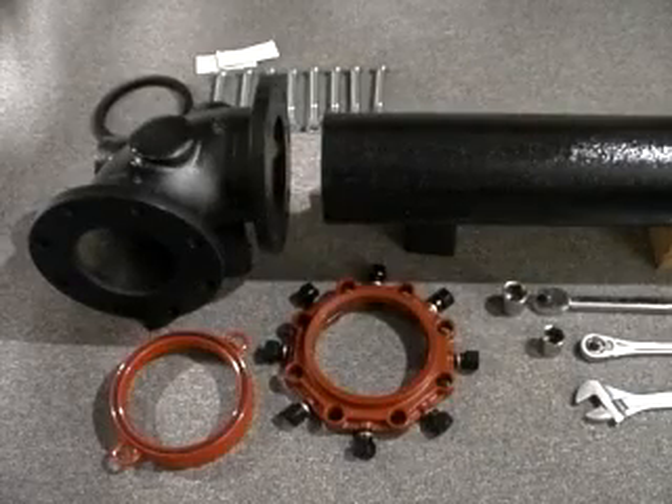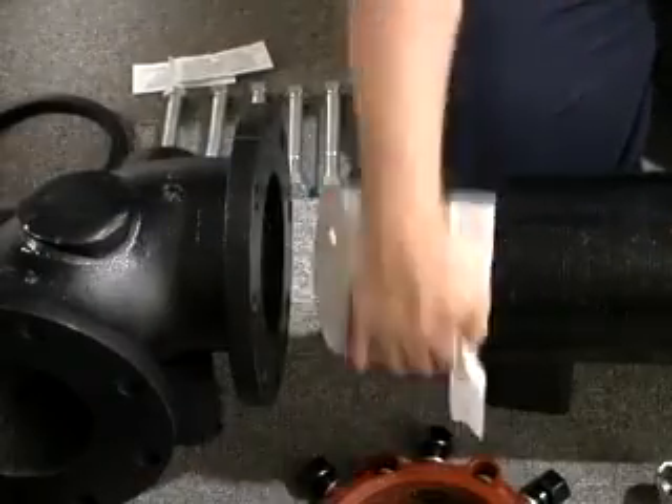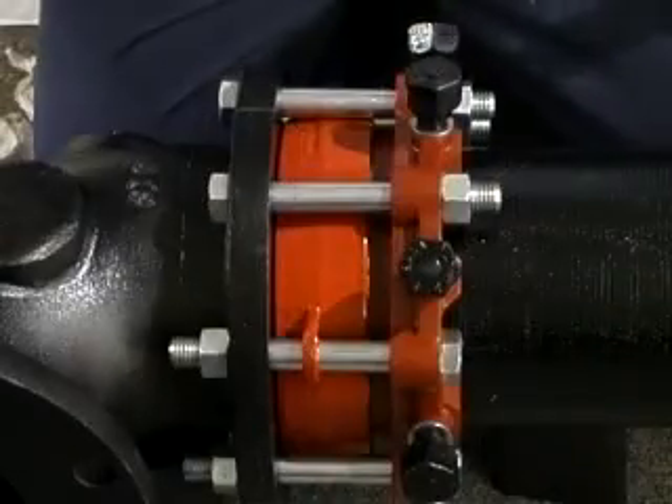Assembly of the Mega Flange is easy. Care should be taken to ensure cleanliness of the joint and mating surfaces and the lubrication of EVA seal gasket surfaces. The Series 2100 Mega Flange is a full-time solution.